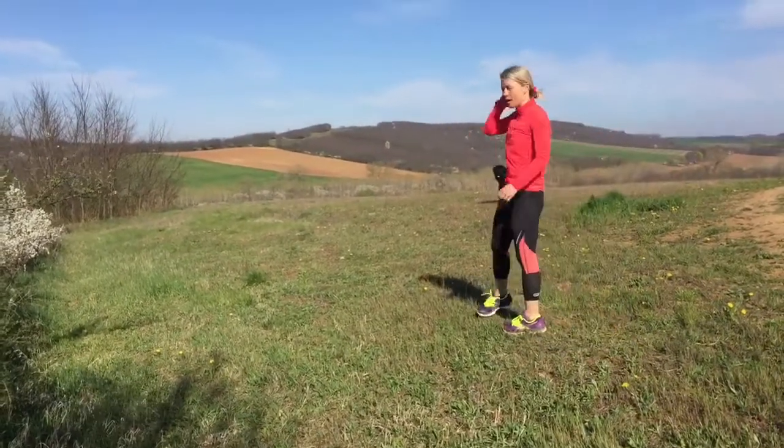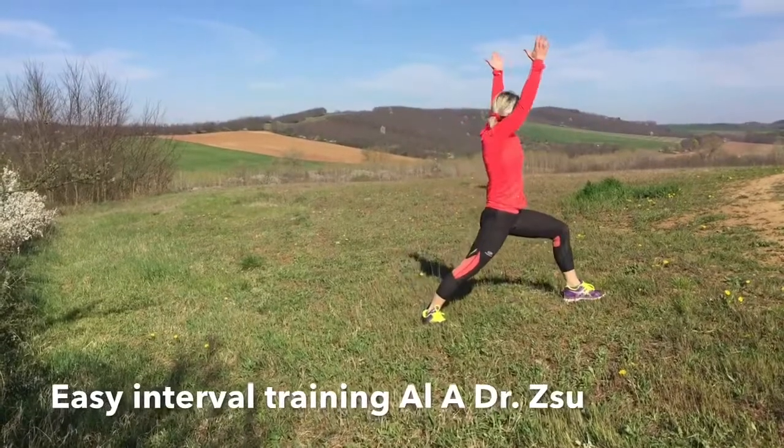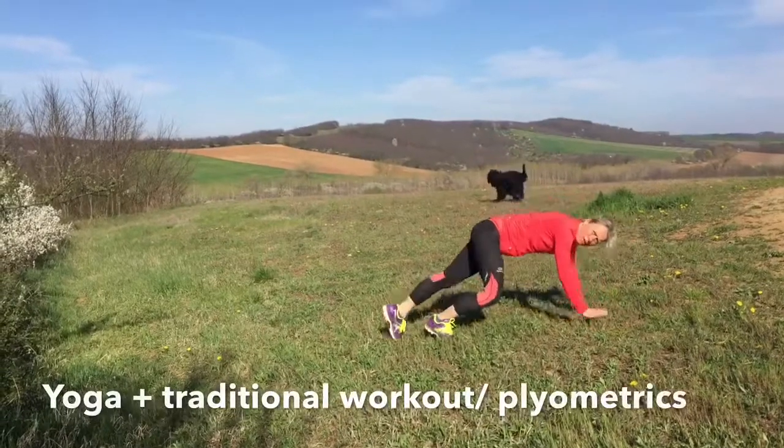Good morning my dear friends, let us exercise a little more today. One leg back, one leg forward, let's get down to the ground.